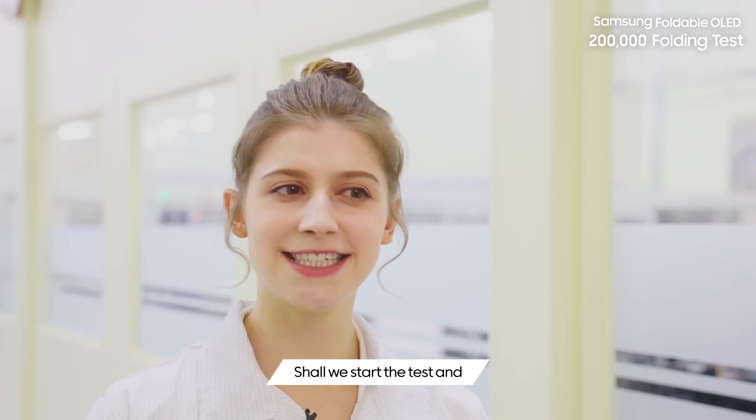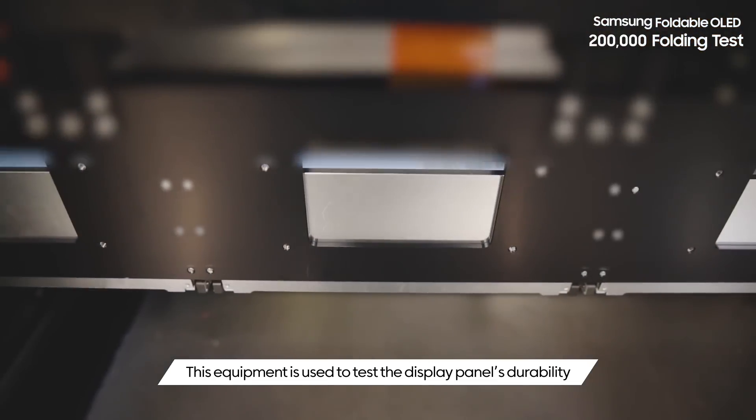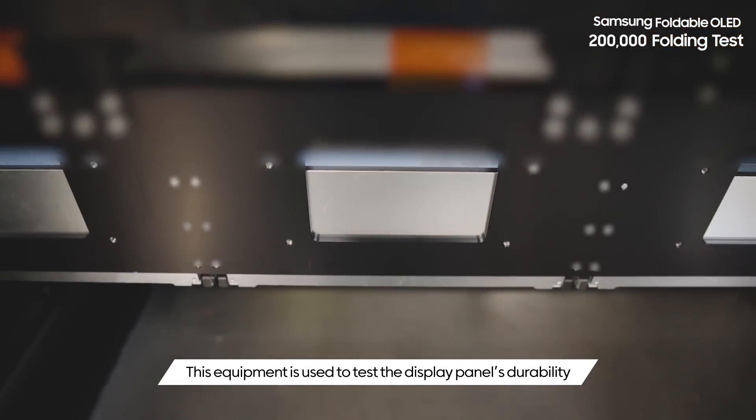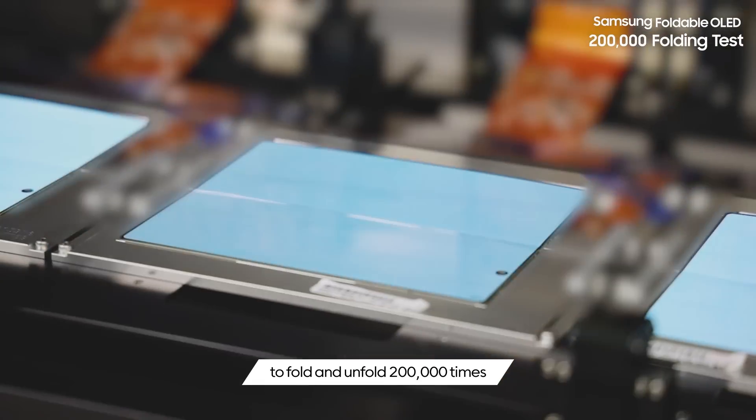So shall we start the test and see how flexible Samsung's foldable OLED display is? This equipment is used to test the display panel's durability to fold and unfold 200,000 times.